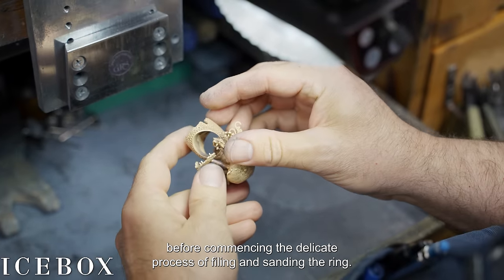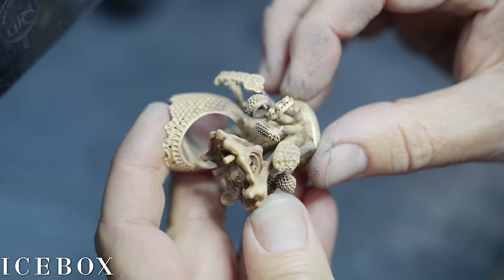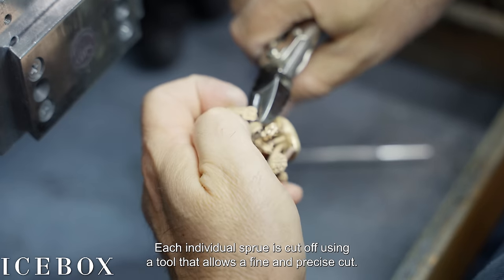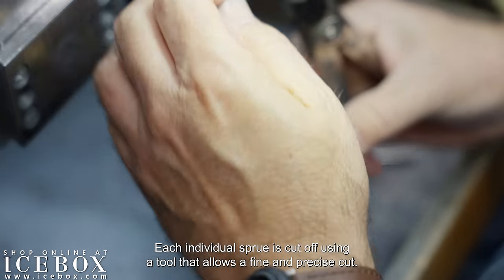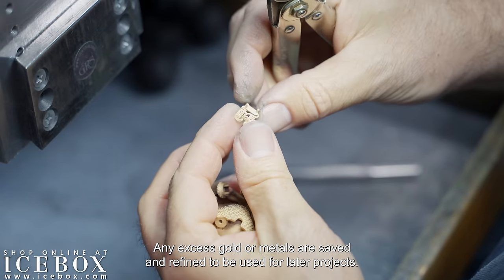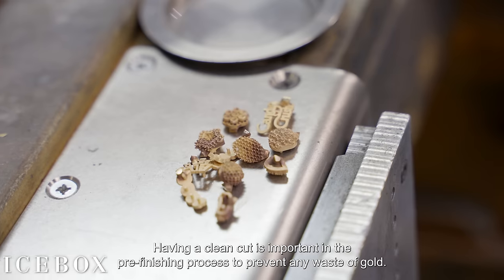Next, we carefully remove the support sprues before commencing the delicate process of filing and sanding the ring. Each individual sprue is cut off using a tool that allows a fine and precise cut. Any excess gold or metals are saved and refined for later projects. Having a clean cut is important in the pre-finishing process to prevent any waste of gold.